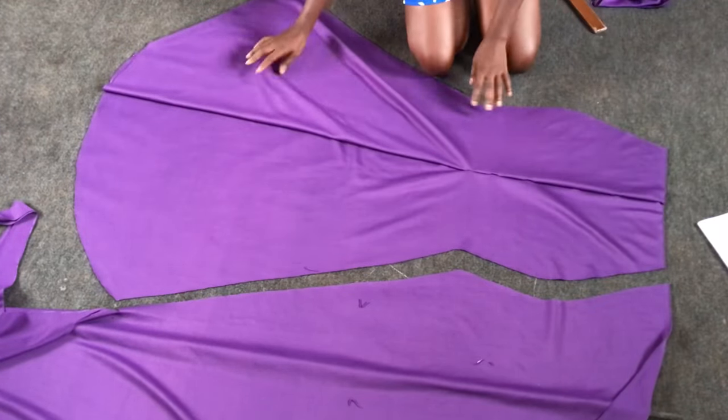I'll place the horse hair onto the right side of the skirt and sew half an inch all around. After sewing half an inch all round, I'll turn it to the wrong side and stitch on the horse hair attached to the fabric. This is what I have after finishing the hem of the skirt with horse hair.